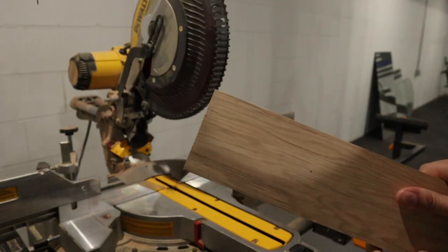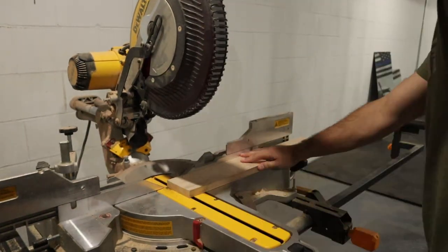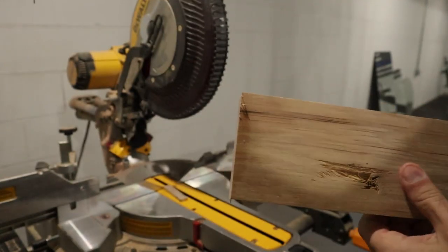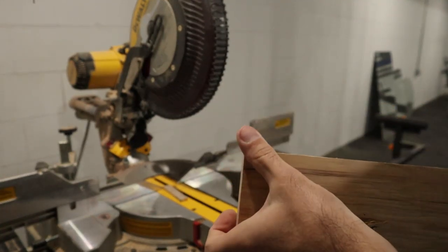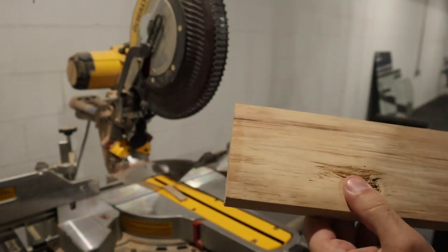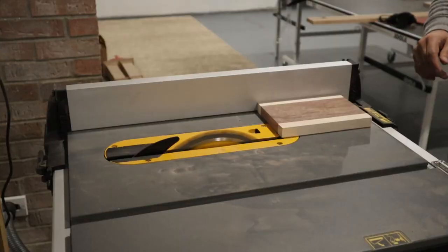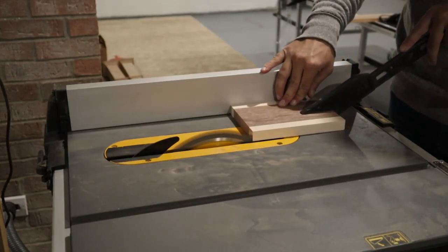What I ultimately decided to do was spend some money and buy a 100 tooth finishing blade by Diablo. This blade was about $50 on Amazon but I think it's worth its weight in gold. Just as an example, I'll cut through this piece of hickory with the blade to show you the finish — it left just a couple of wood fibers that could be wiped away with your finger but overall leaves a nice smooth finish.